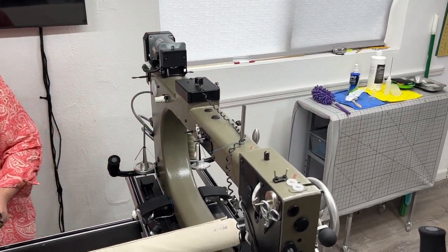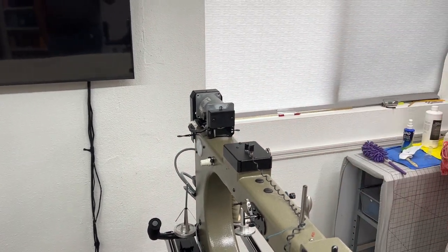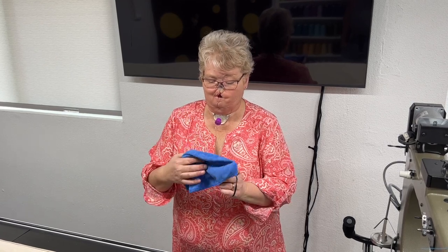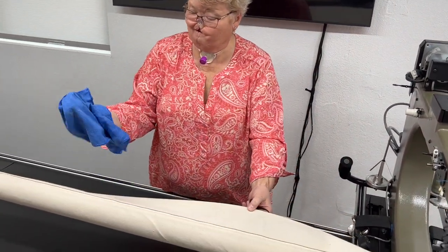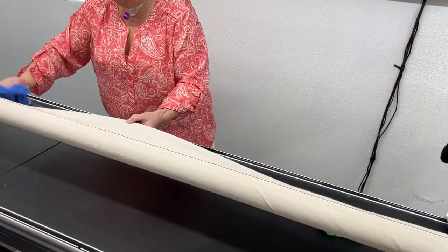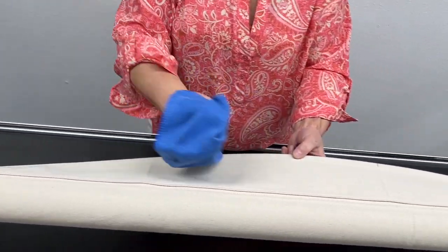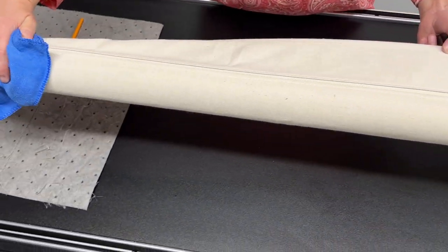Now that I have all of that done, I'm going to take a new dry microfiber cloth — there's nothing on it — and I'm going to use this to wipe down my leaders. It's going to grab hold of all of those loose threads. Everything is going to stick to that cloth. I don't want anything getting on my leaders whatsoever.